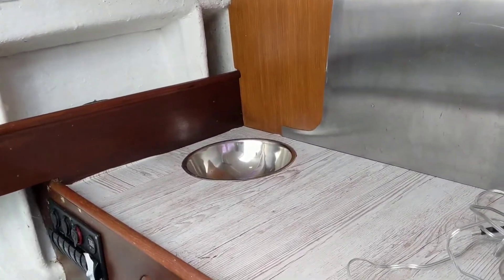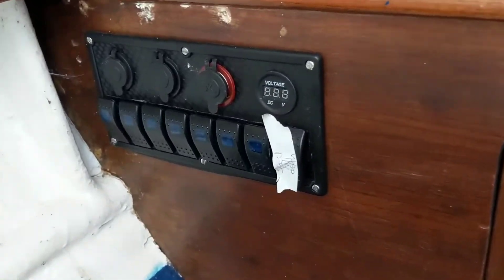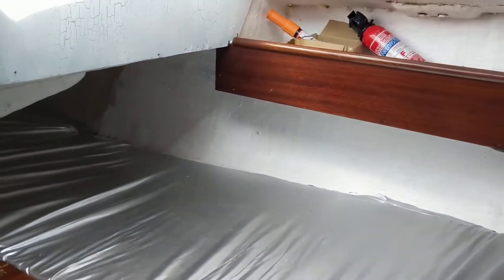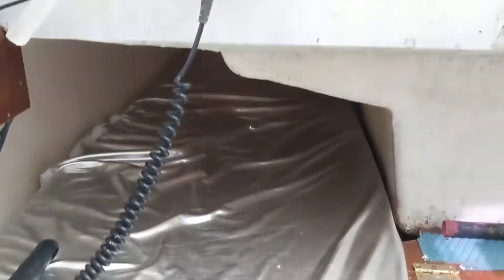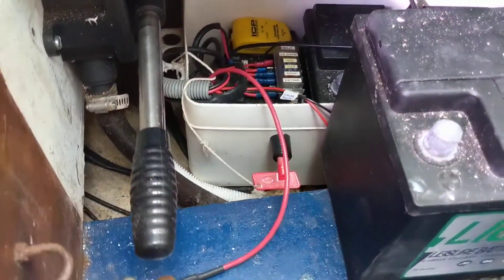It's got a little sink. There's a quarter berth, and a second quarter berth, so starboard and port. Batteries under there. Bilge pump.